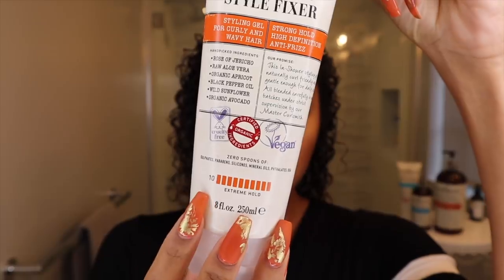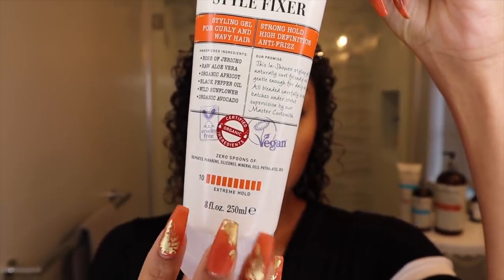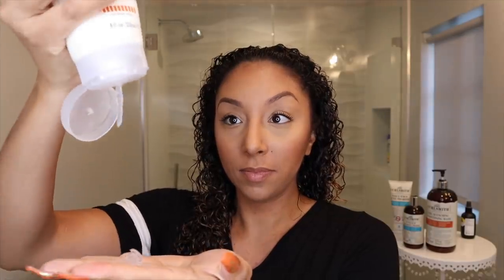And you can see right here it says Extreme Hold Level 10. So aside from refreshing, I have used this straight out of the shower two different times — one literally in the shower after shampooing and conditioning, and then a second time just stepping out of the shower but still applying it on soaking wet hair.